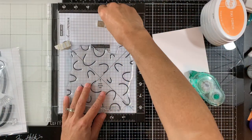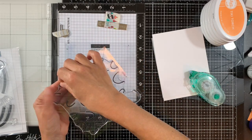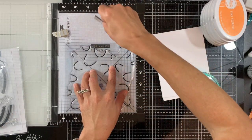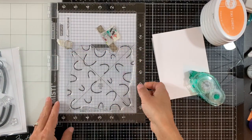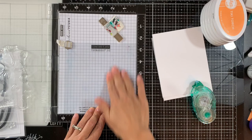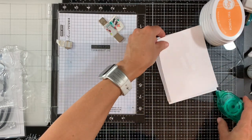I realized I forgot the cover — the other acetate sheet that came with the stamp — so I'm just redoing it. Now I already have the stamp stuck to the guide, so I left it there and re-centered it on the Turnabout Jig. Next I picked it up with the door of my MISTI, and now we can move on to making our card.